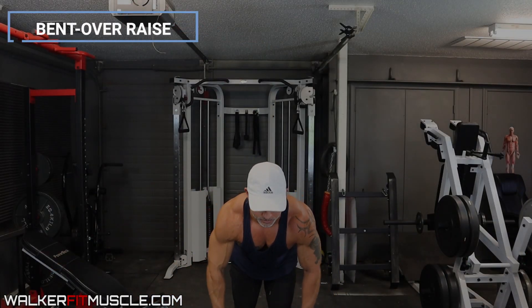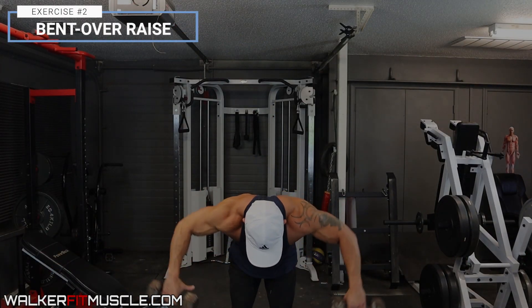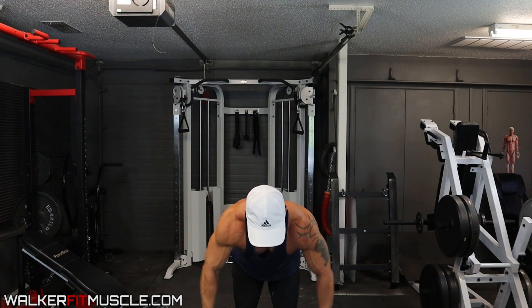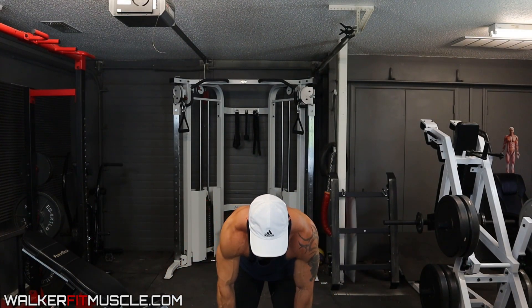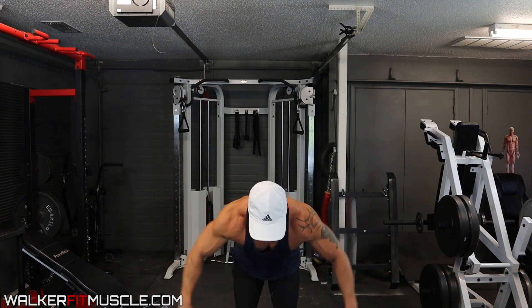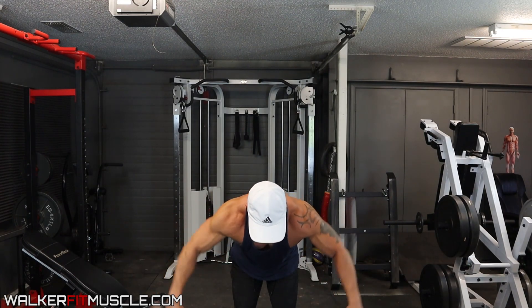Once you're there, focus on driving with your elbows, not your hands. Relax your grip once again, and allow those elbows to go out and slightly up, then straight back to the starting position. Out and slightly up, back to the starting position — you're going to want to do that for 10 to 12 reps.